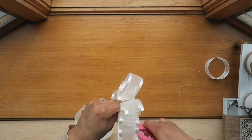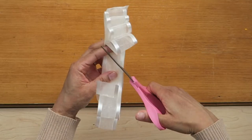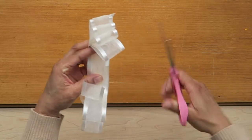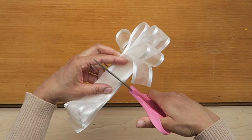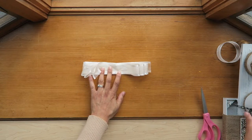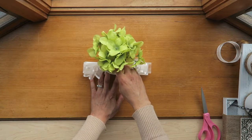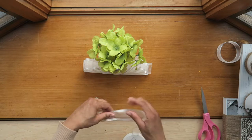So there we have the four loops on each side, and then we're just going to cut this off. I'm going to make a cut in the middle on one end, and then another cut on the other side. I'll put something down to hold it in place so it doesn't move, and then cut a piece of ribbon for the center tie.